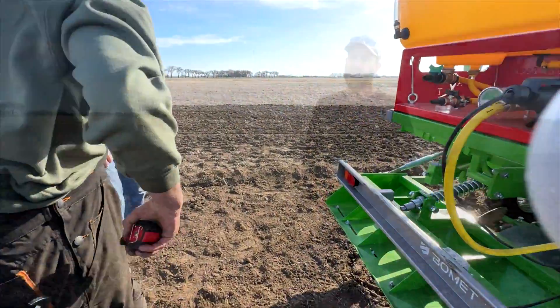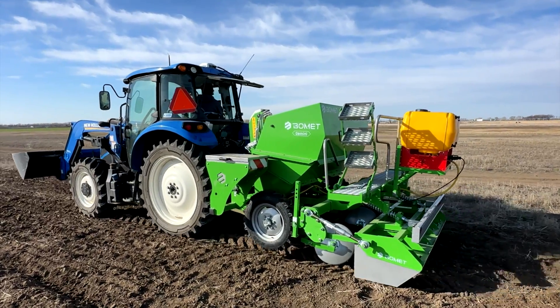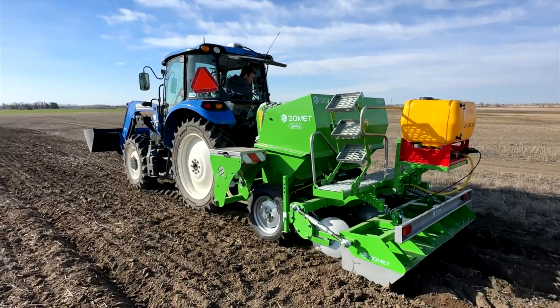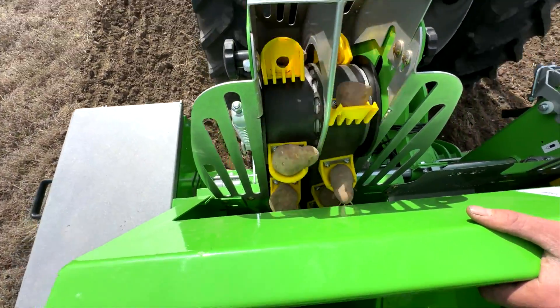What's nice about the machine that we have is it gives us quite a bit of flexibility — we can hit any row spacing between 30 and 36 inches, so moving forward that's going to allow us to look at what's the best way to plant potatoes here in Alberta. We also have a range of different seeding rates and seed spacing.